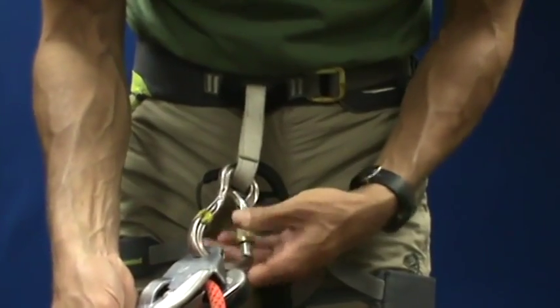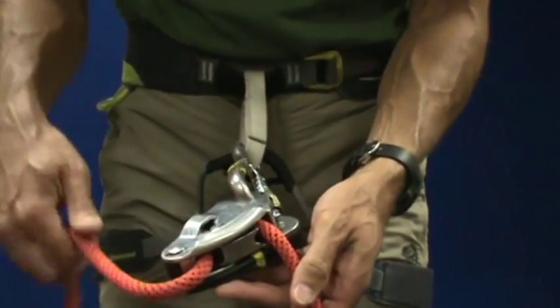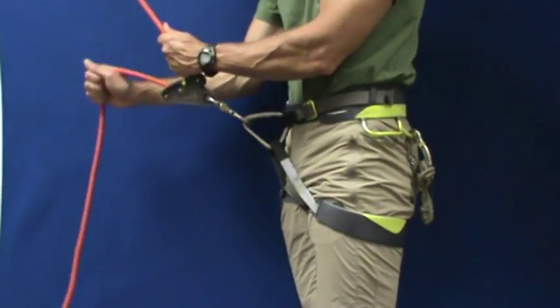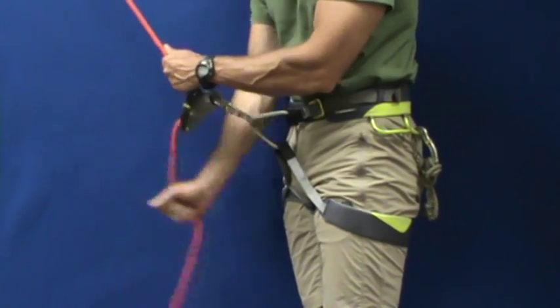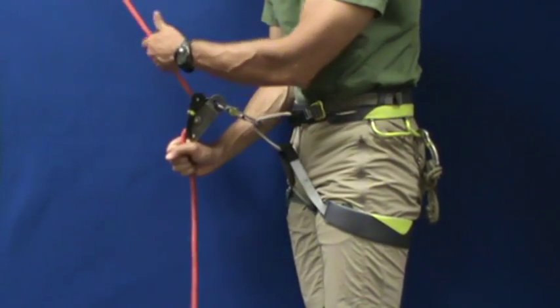Remember that the Grigri is an assistive belay device. It does not take the place of good, solid belay technique. We teach the PLUS system for belaying: Pull, lock, under, slide, back to start.